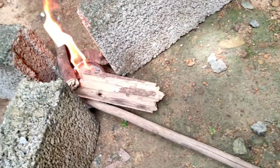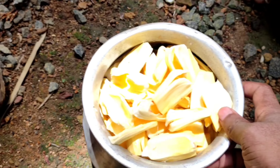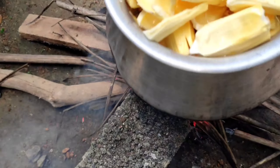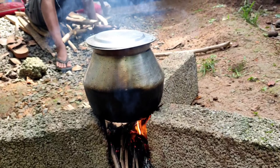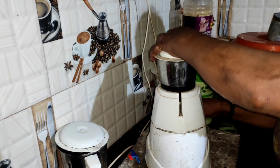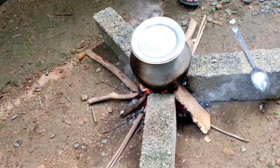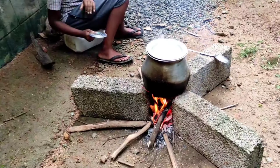I am going to cut the rice. Now we have to clean the chakka, so we will put the chakka in the middle of the chakka.